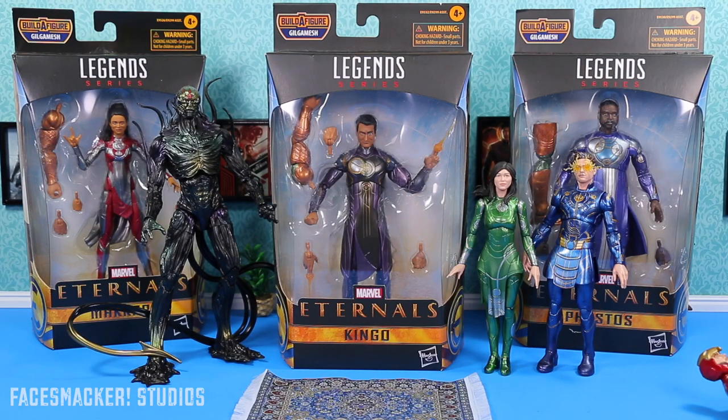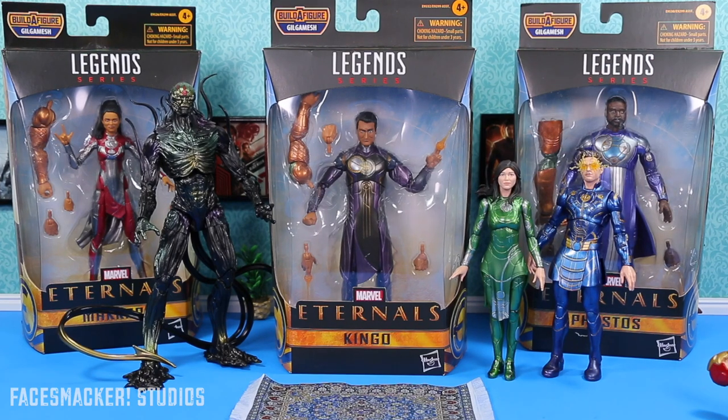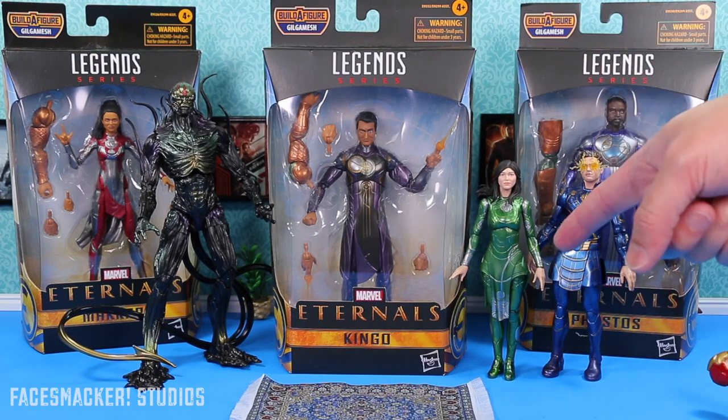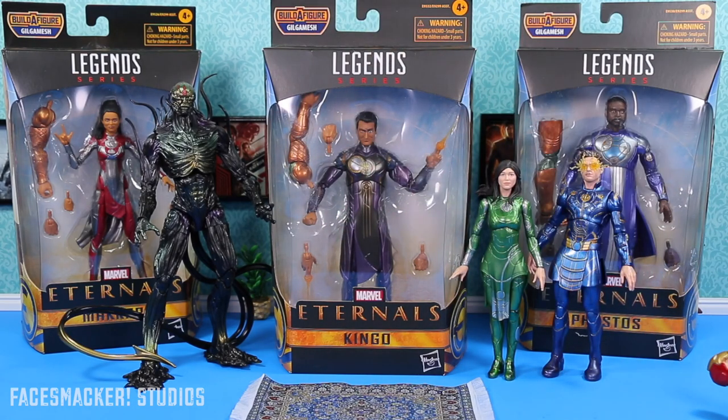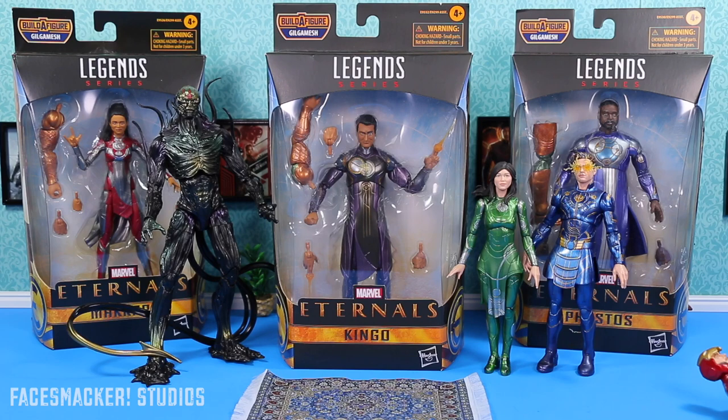What's up, guys? You voted for him, and here he is. It's Kingo, played by Kumail Nanjiani. And of course, if you missed the review of Icarus, Circe, or Crow, you can just click the links right up here or down in the description below. And that leaves only two Eternals left from my original Eternals haul, so make sure to go into my Community tab and vote for Phaestos or Makkari to be next. May the best Eternal win.